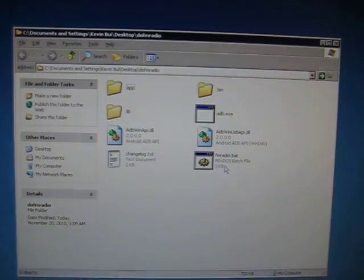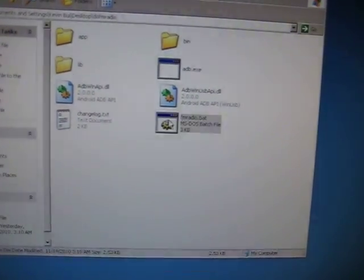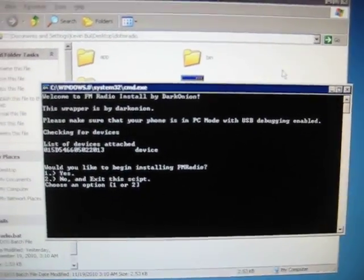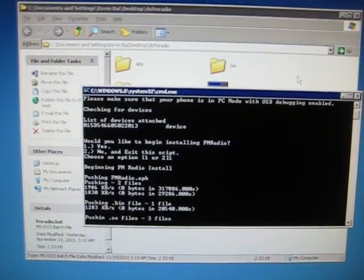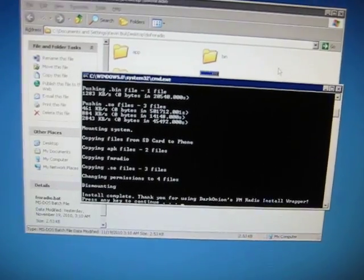Next, look for the fmradio.bat file, double-click it, and a command prompt will come up. It's going to ask you if you want to install it. Press 1, which is yes, and press Enter. It's going to push all the files, and then it's going to say you're done.